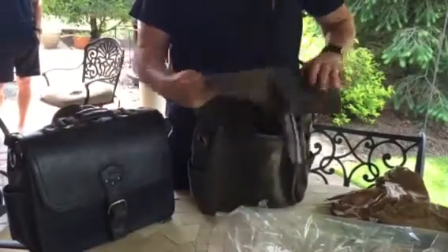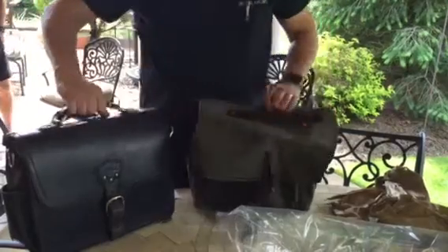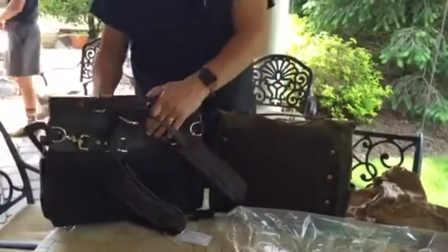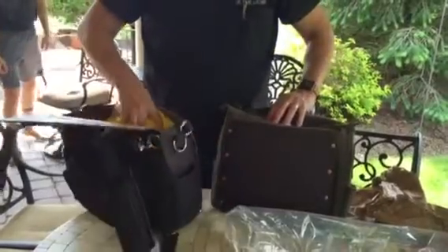Right beside it is my large satchel, my EDC — which stands for everyday carry. I wanted Colin to come out with that. So you can compare the size of the two, and I'll get all my stuff out so you can see what I carry.